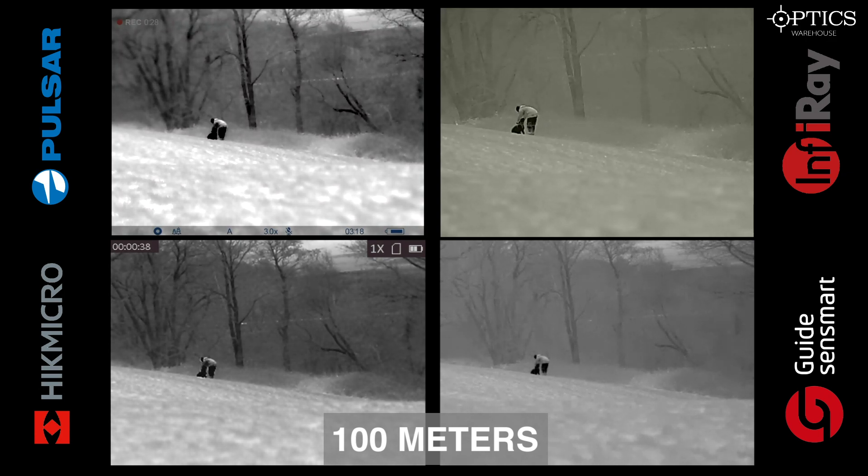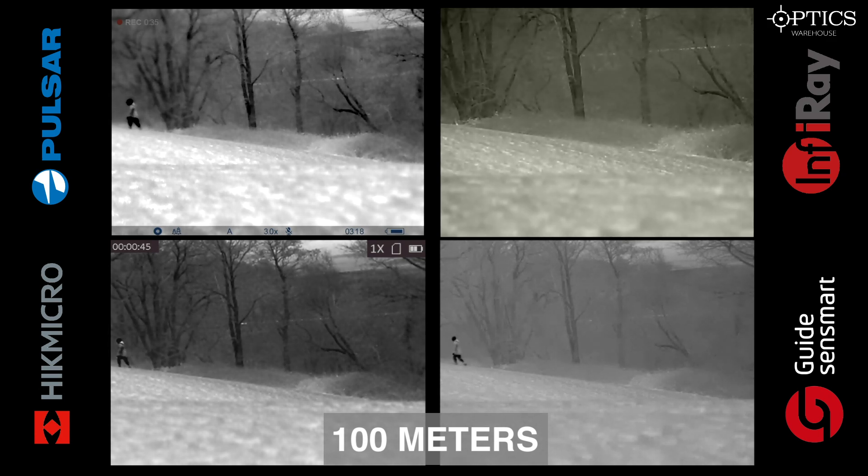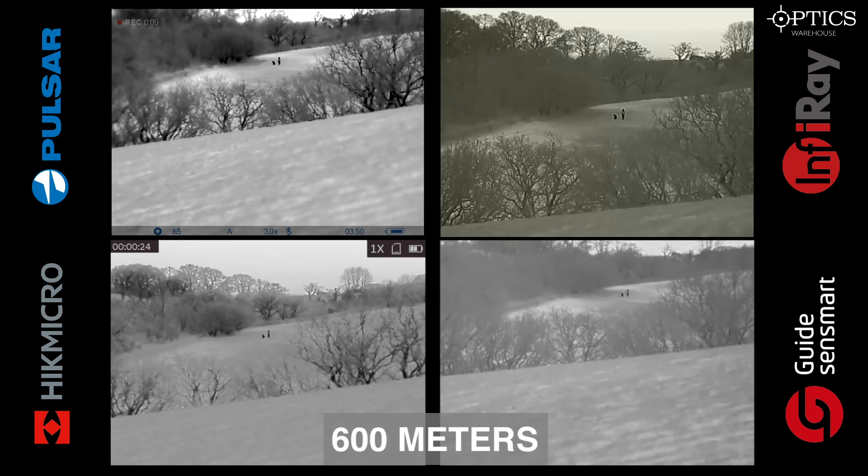We have all units set to black hot so you can compare the definition of each image. We can see our target just walking off screen, and looking at the trees in the background you can really see that on the HikMicro — with its sub-35 millikelvin NETD — the background definition is really emphasised. At 600 meters, with both human and dog visible across the field, each image produces its own definition, with the HikMicro's higher background detail helping you identify exactly where you are on the land.